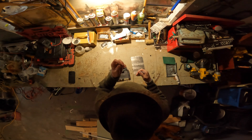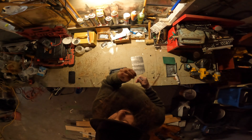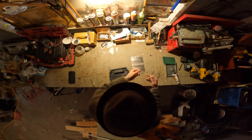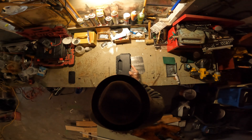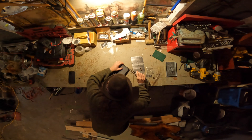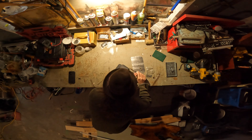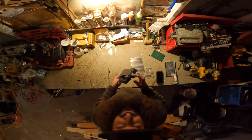All I'm doing today is taking these little heat-up inserts. I'm going to use my soldering iron to heat these up and push them into these plastic inserts — that's all for now. All right, that wasn't so bad.